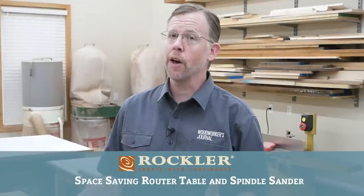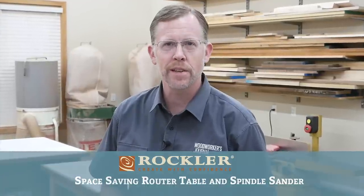Hi folks, welcome back to another Saturday demo, thanks for joining me. All of us here at Rockler are hoping that you're staying healthy and productive in your shops these days.